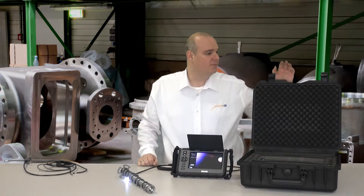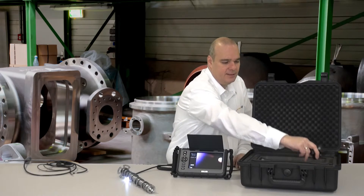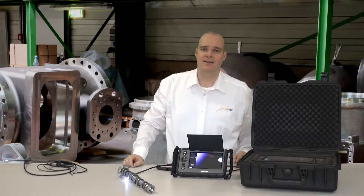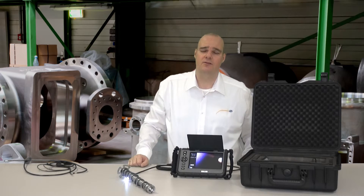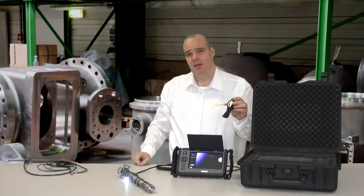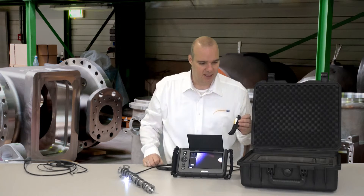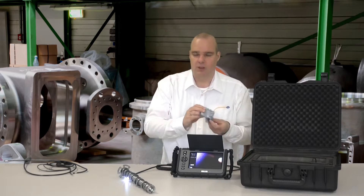Delivered with the whole system is a robust hard case. I have a charger with it, and also a USB cable — that means I have the possibility to connect the complete system to a PC in case I do not have a card reader, and it is then recognized as a mass storage. I also have an AV cable included, which gives me the possibility to attach it to a TV when the screen is too small, and then view the footage enlarged.